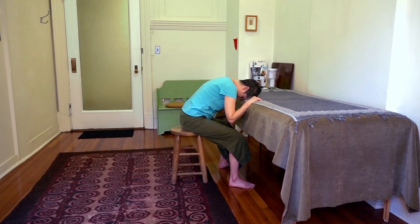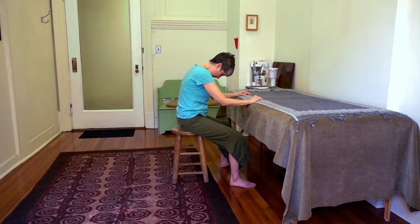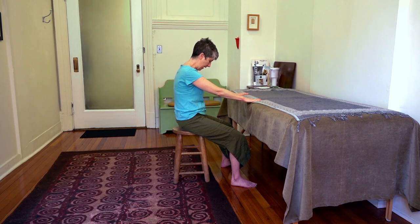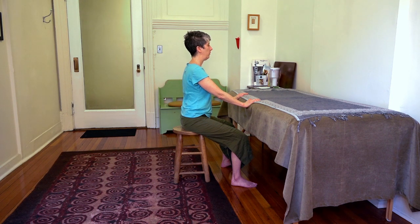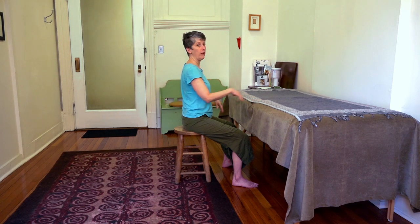And then thinking of softening the whole front of your body to give a gentle push until your weight is back over your pelvis. And then just use your hands to support you as you come up into your length. That's it.